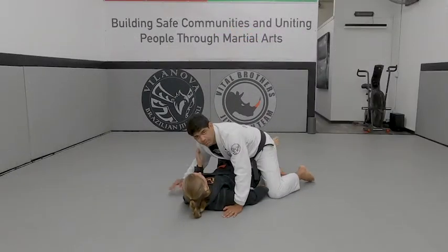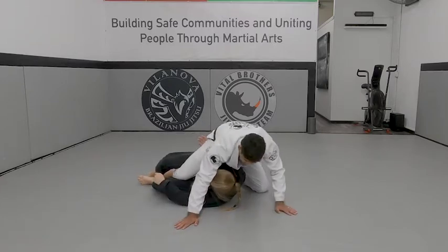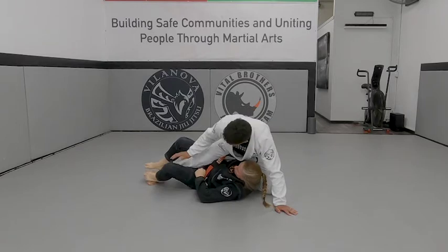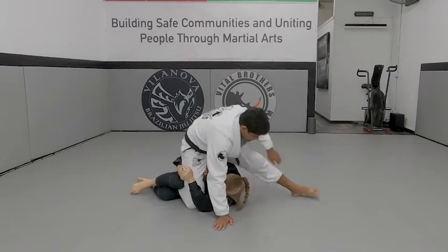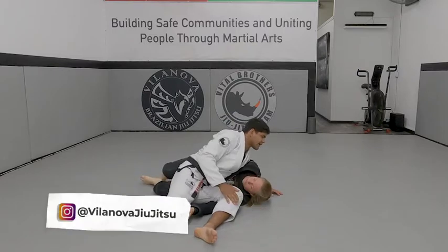All right, start here. Professor is going to pull me up. So you can do any time that you're here. You're going down, controlling my leg there. So let's bring that knee up. Step up. Swing the leg over.